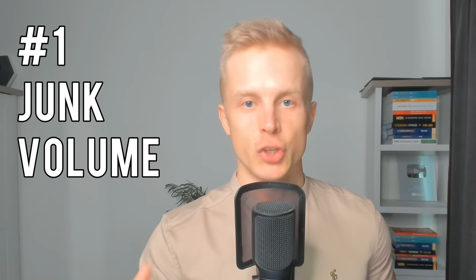Mistake number 1 is doing junk volume. Junk volume basically means doing an excessive amount of sets and reps beyond what is necessary to stimulate muscle growth and muscle strength.